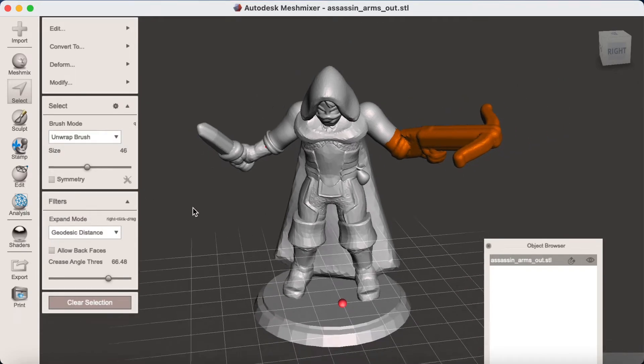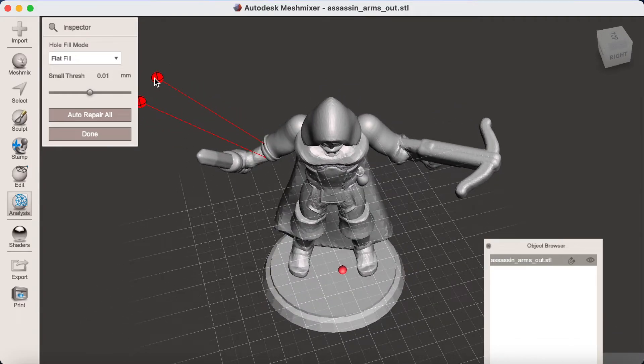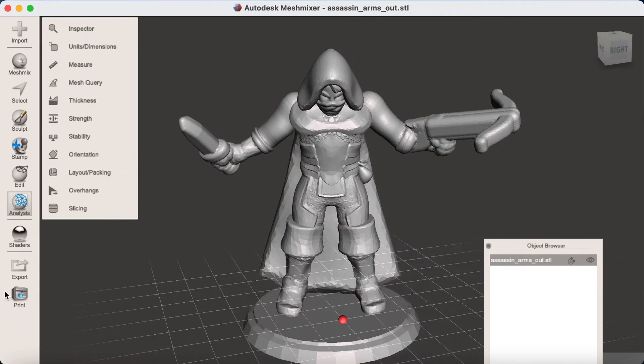Once the offset is done, it's good to go to Analysis and Inspector to check that the operation hasn't created any holes. If it has, you can just click the pinpoints to fill the holes back in and then click Done.